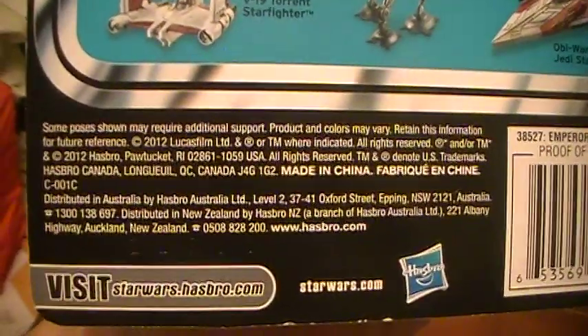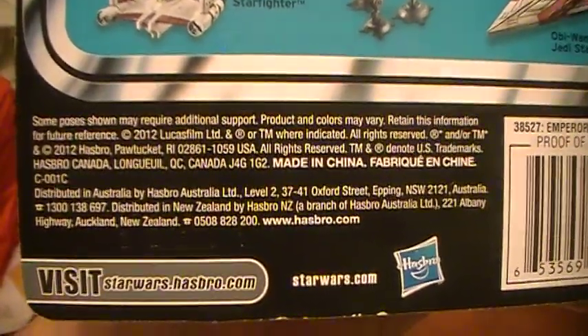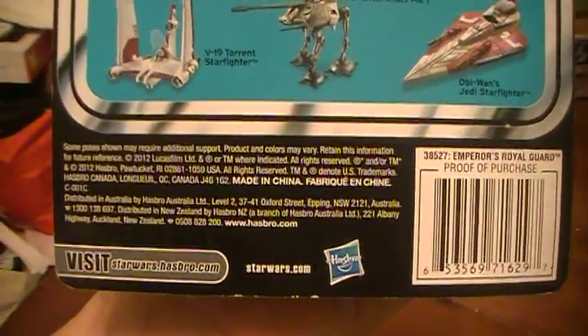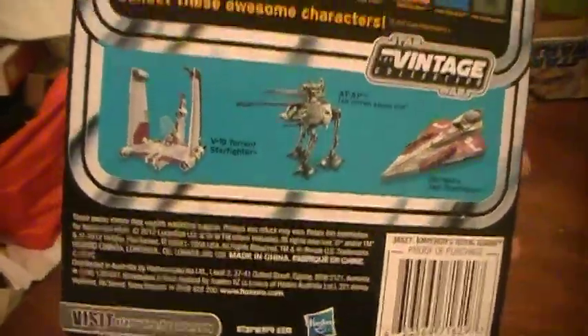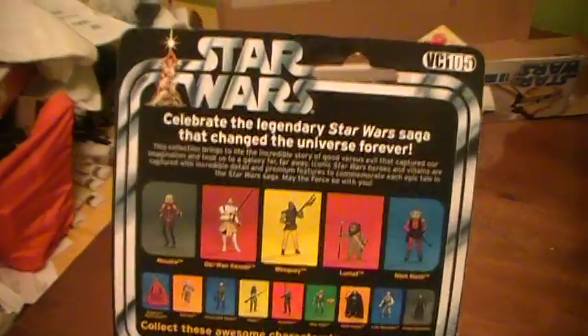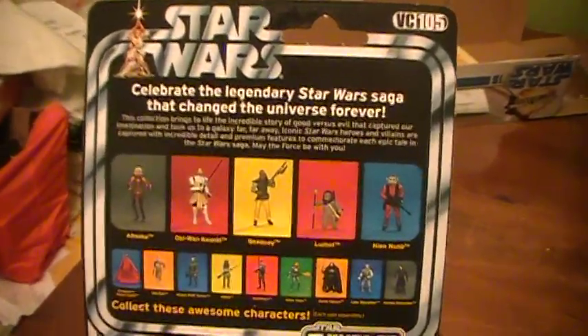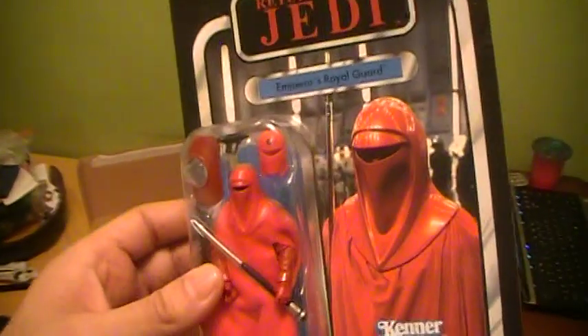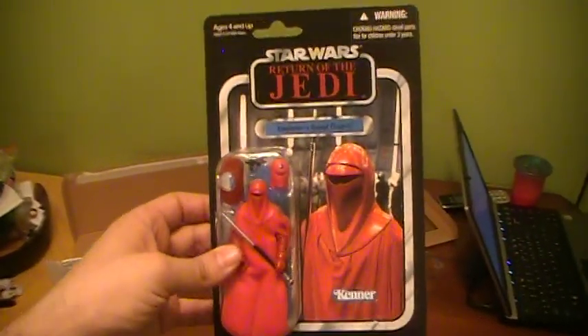This came out in 2012. It was available online around June, and from what I've read about it, it was pretty much one per case, which made it even more rare.